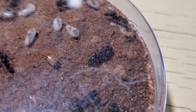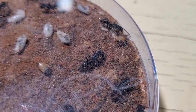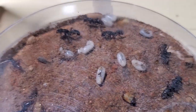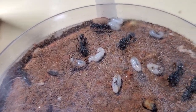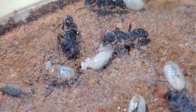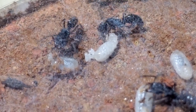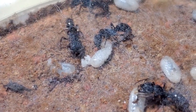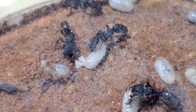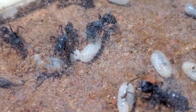Here — I don't know if you can see this — this is the queen. While we wait for some action: I feed them every two or three days, and for now I've been sticking to mealworms.